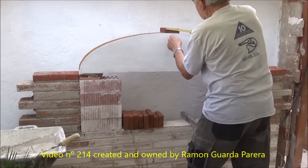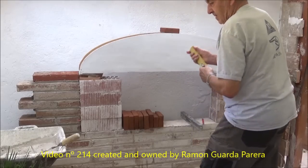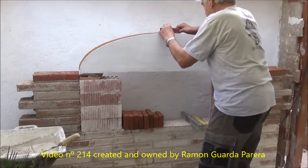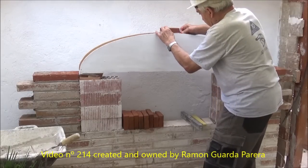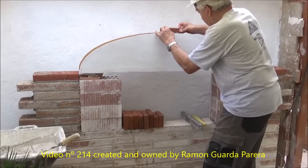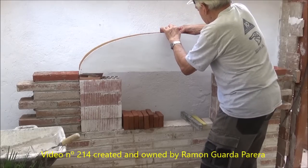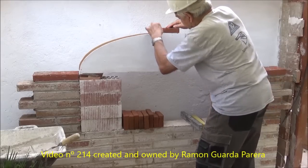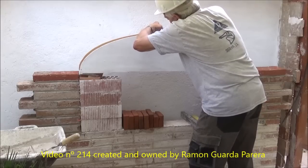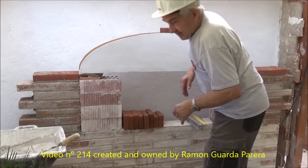We mark the center of the template in the center of the brick and place the brick on the template making the marks coincide. The surface of the template on which the brick sits is not flat, which forces us to immobilize the brick to prevent it from moving when placing the adjacent pieces. For this we have put two small plastic wedges and another brick on top to give greater weight. This facilitates the placement of the following bricks.